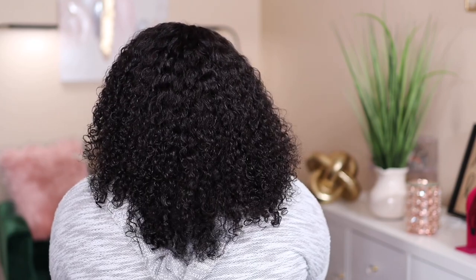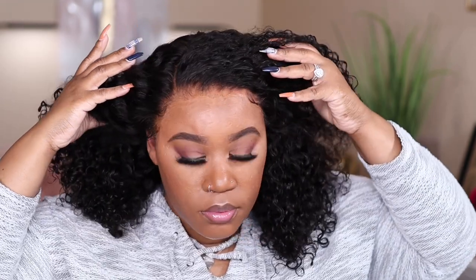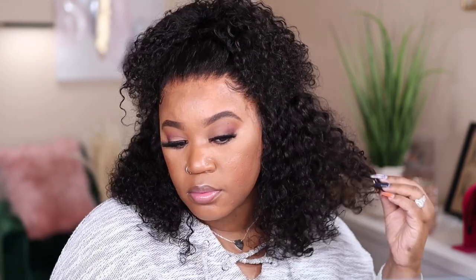Now the density and the length on this is great. This is 16 inches, which I think is perfect for every day. The curls are very lightweight and of course the hairline is on point. I did go ahead and do a quick messy half up, half down look for you guys to see how natural the hairline looks also. So make sure you stay tuned after this to hear my final thoughts.